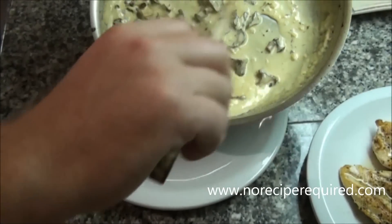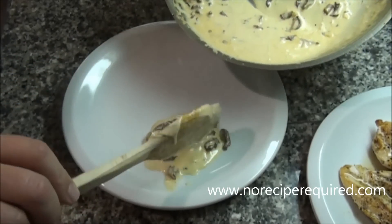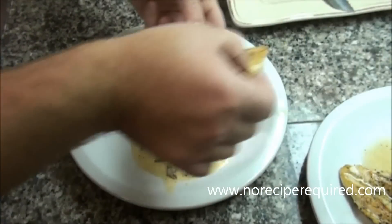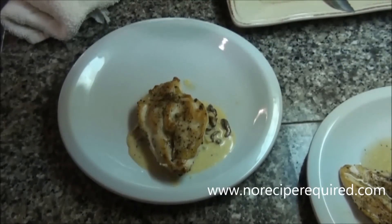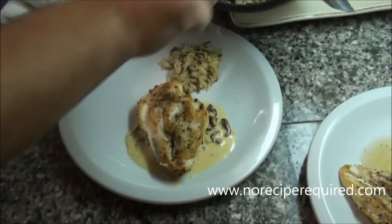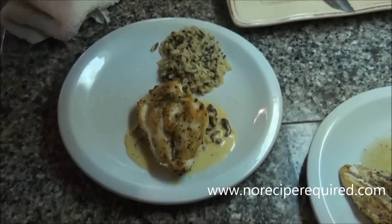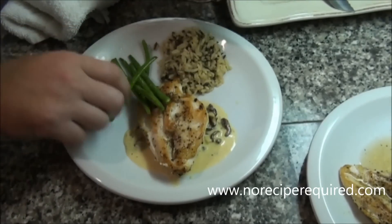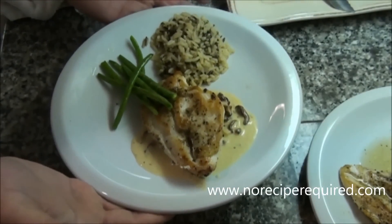I like to put dishes like this — I think it's a cool presentation — go ahead and put the sauce on the bottom of the plate, and then take the chicken and just lay it right on top. Make sure we don't splatter the plate. I happen to have a little bit of wild rice that I'm serving with the chicken, spoon that on, and then a nice side of green beans — lay them up like that, gives a nice little presentation effect. And there we go: chicken with mushroom cream sauce. I'll see you next time on No Recipe Required.